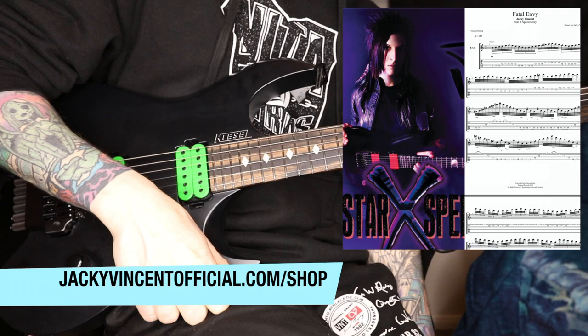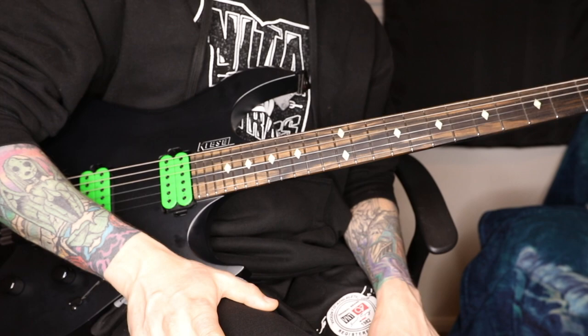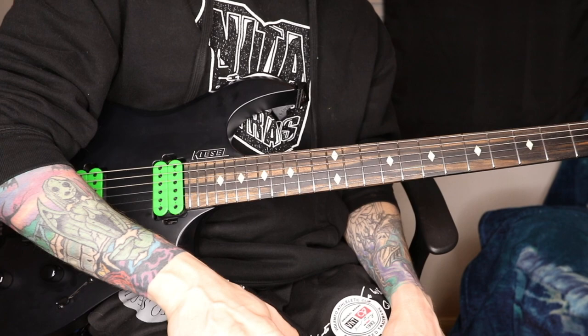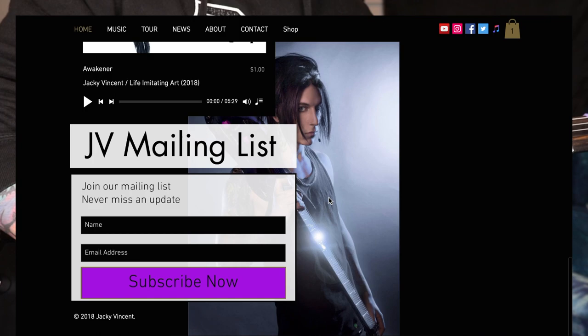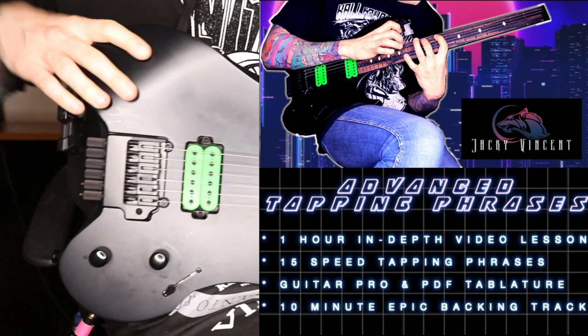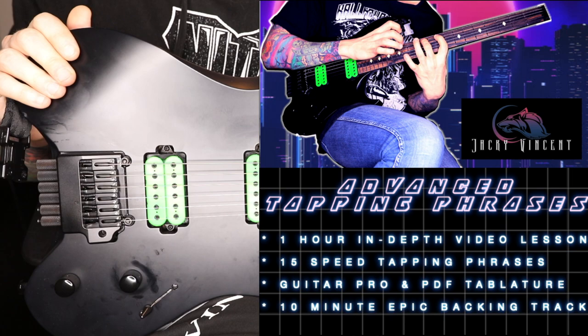If you want the tabs for this, you can grab them from my web store at jackievincentofficial.com/shop — there are tabs for Star Speed, Story, Life Imitating Art, and more. If you got value from this, please hit the like button and subscribe, and hit the notification bell so you get notified when I upload new material. Also, subscribe to my mailing list at jackievincentofficial.com for promo codes. I also just released an instructional video called 'Advanced Tapping Phrases' at the same shop link — it's about an hour long with 10 minutes of backing track and lots of phrases to learn.